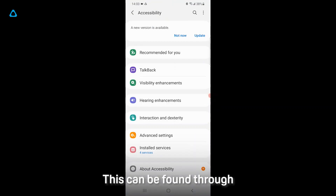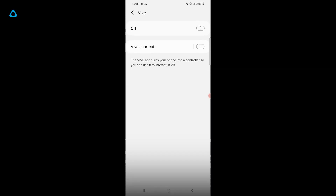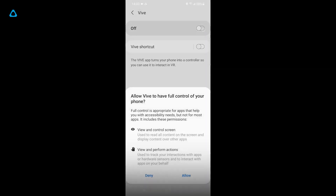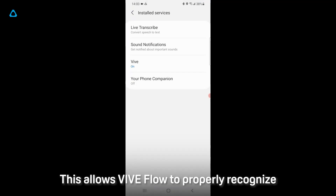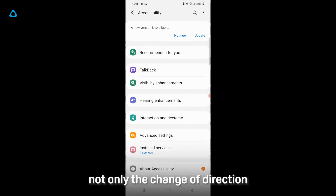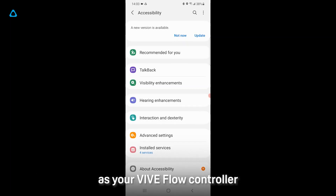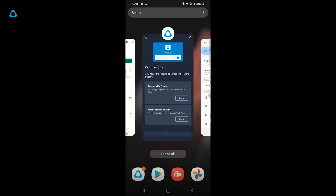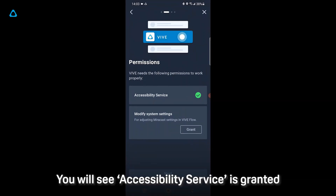The Accessibility Service can be found through Install Services, then VIVE, toggle it On, then select Allow. This allows VIVE Flow to properly recognize not only the change of direction, but also the gesture when you are using your phone as your VIVE Flow controller. Navigate through the Menu, then select VIVE. You'll see that Accessibility Service is now granted.